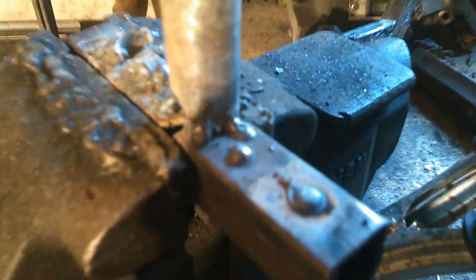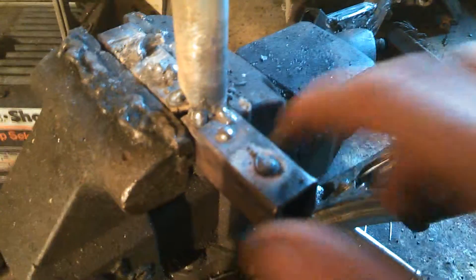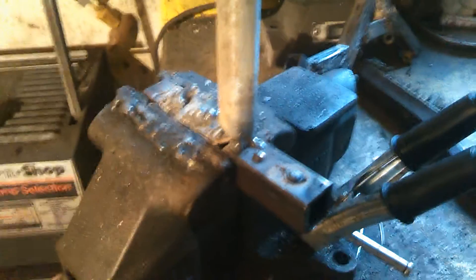There were also a couple of complaints about a lot of splatter, and I believe those people didn't have the right settings — because as you can see on the stuff I did just here, there really isn't any splatter. I mean, I've got one little spot here, but that's really not any splatter. The people that complain about a lot of splatter just didn't have the right settings.